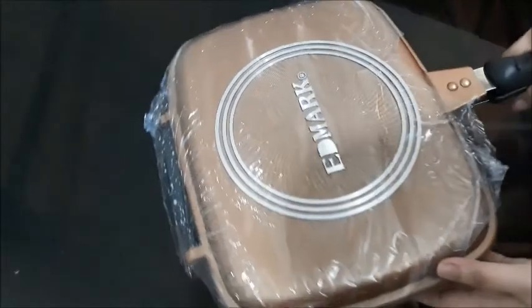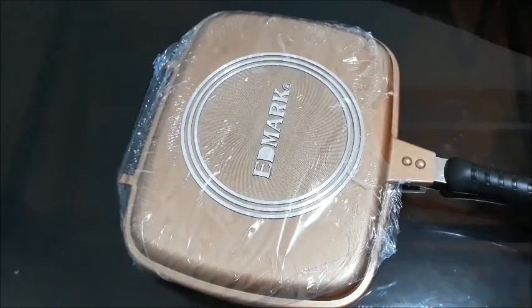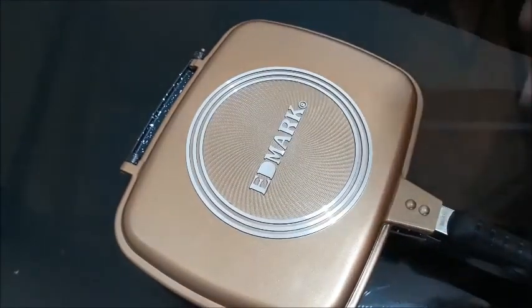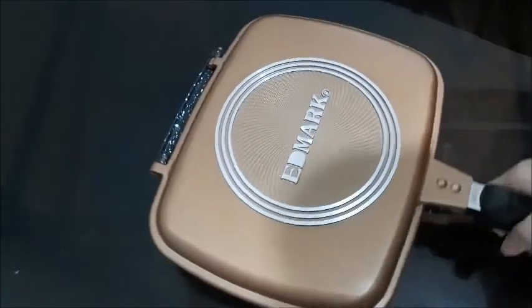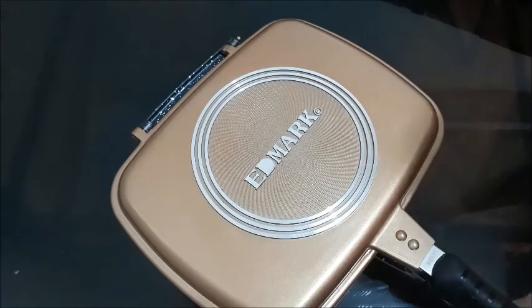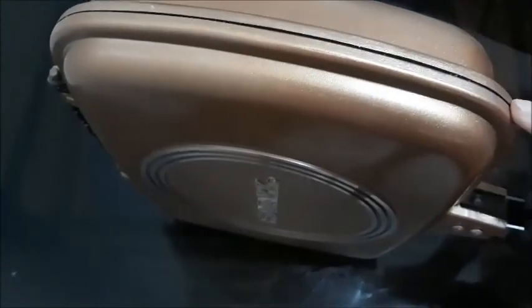When we bought this, the plastic was already opened but we didn't get to open the cooking pan itself. It comes with a sealed plastic. Since we bought it in the mall, we had to rip the plastic off because we wanted to see how it looks. It's a bit heavy, honestly. It has a coating of some sort, and these circles are supposed to distribute heat evenly. One side is thicker than the other, and this side can also be used as a cover.